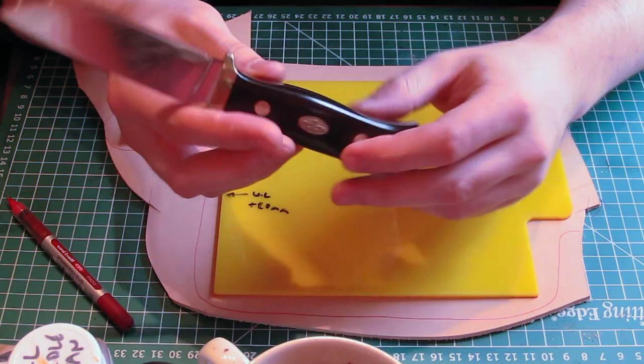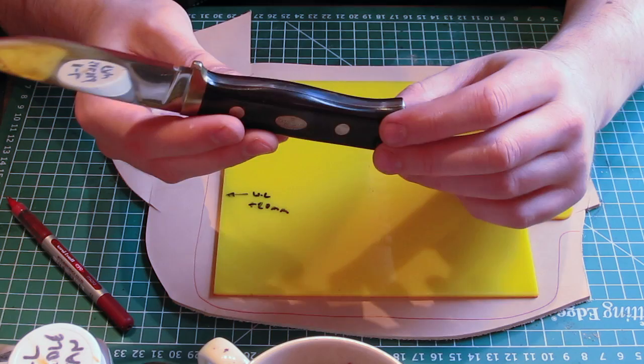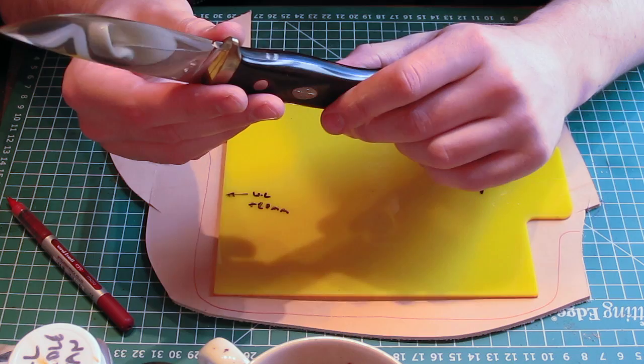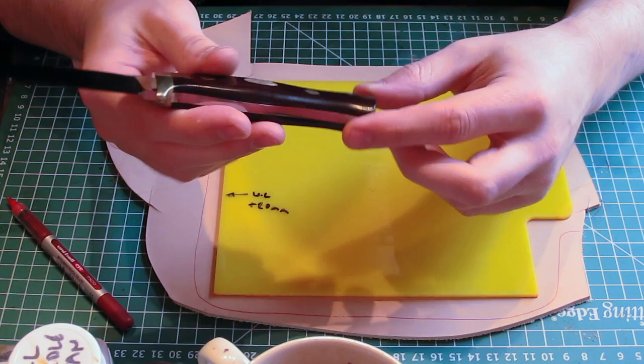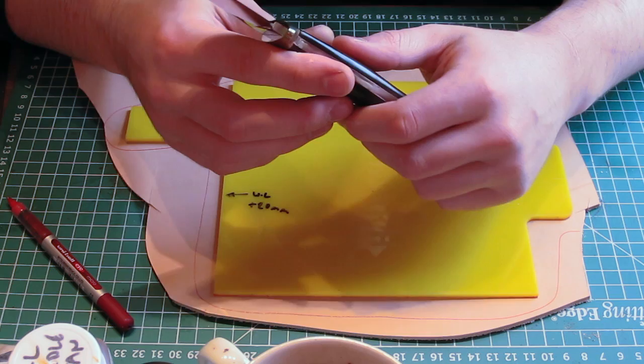I made a video last year called 'Making a Bushcraft Sheath for an F1' which has had more views than any other video. It's had a lot of positive comments, so I'm glad people find it useful. The video just has music on with no explanation, and I keep getting questions about things I'm doing in it.